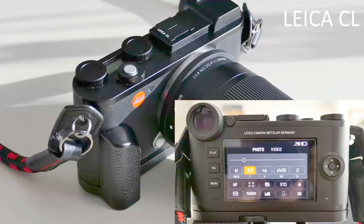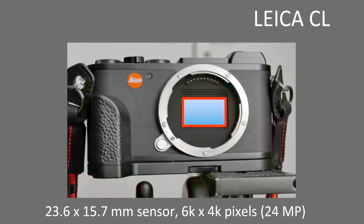You can use lenses from the L-mount alliance — Leica, Panasonic, and Sigma. What keeps the camera compact is an APS-C sensor. With 24 megapixels, the raw 16-bit images have a file size of 45 megabytes, so you will need to be prepared to deal with a substantial amount of data.